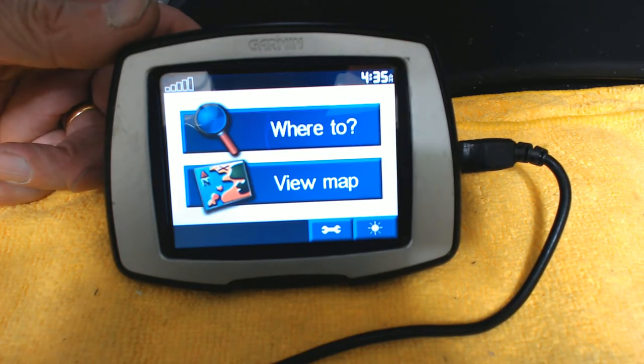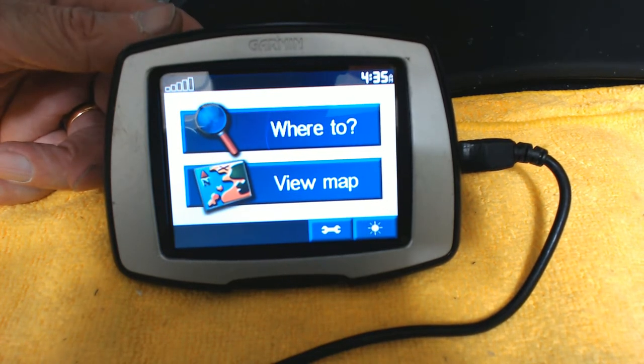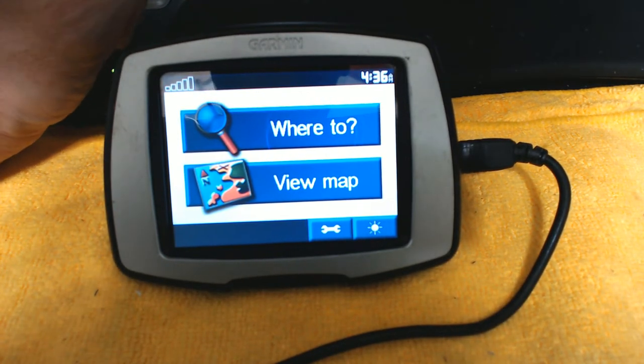Hello everybody, in this video I'm going to teach you how to use or operate a Garmin Street Pilot C330 GPS. The Garmin Street Pilot C330 and C340 series are pretty good workhorses — they're very reliable, very sturdy and rugged GPS receiver units.